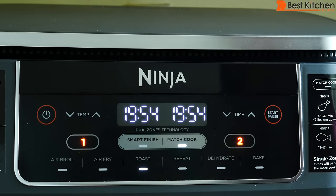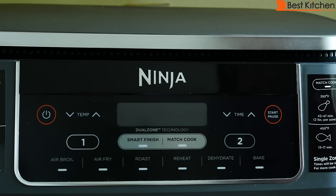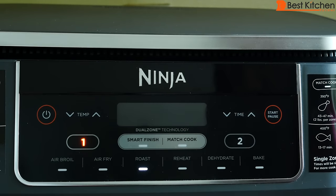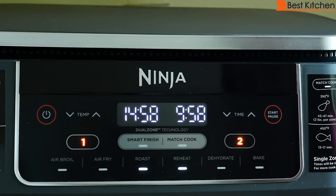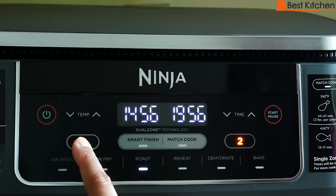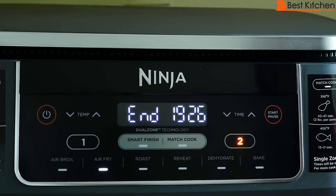When you press pause, it pauses both zones. If you just want to pause one zone, press the zone button and then hit pause. Air broil is not available when using match cook or smart finish — you can only air broil in one zone. You can also manually program each zone to start at the same time: press the function and time for the first zone, then function and time for the second. I like to manually program the time and temperature, especially for frozen food, because it's best to start cooking right away and not leave food sitting in the basket waiting.